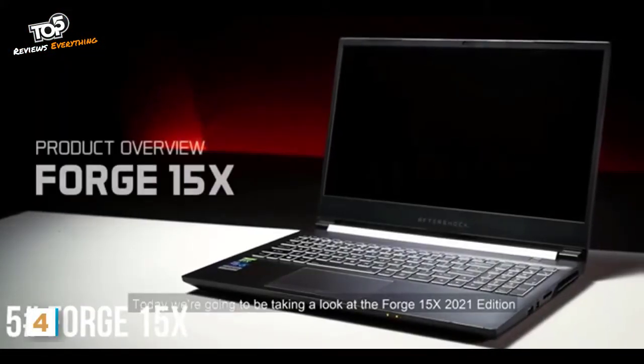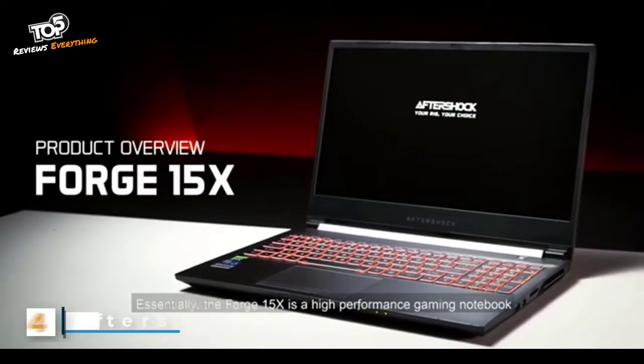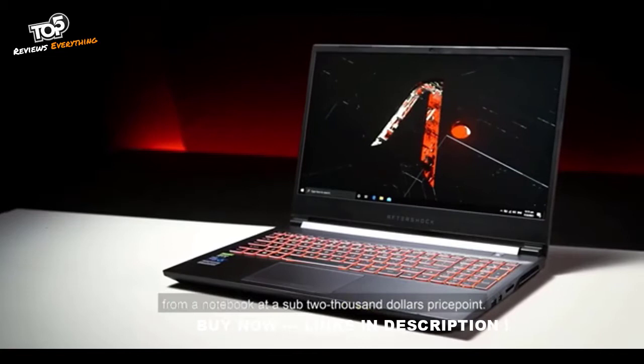Today we're going to be taking a look at the Forge 15X 2021 Edition, our latest gaming notebook focused on paying for buck. The Forge 15X is a high-performance gaming notebook targeted at users who are looking to get the most possible performance from a notebook at a sub-$2,000 price point.